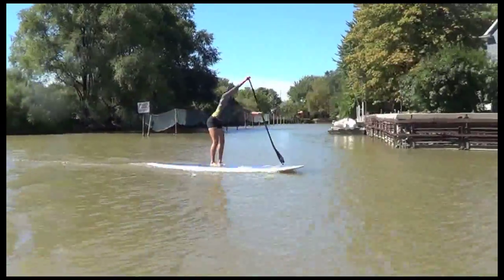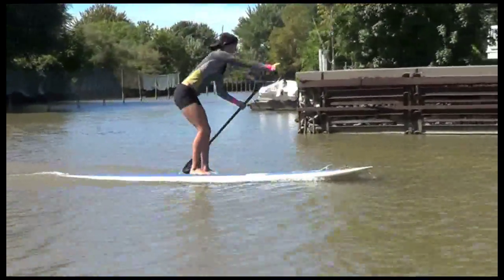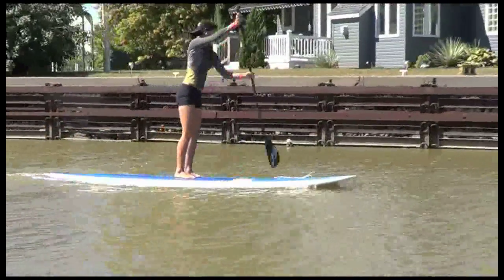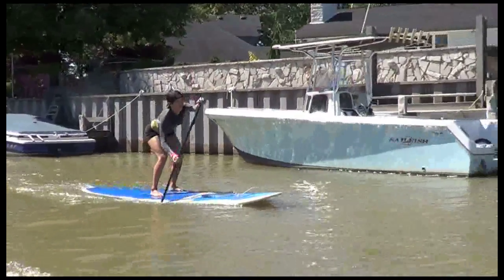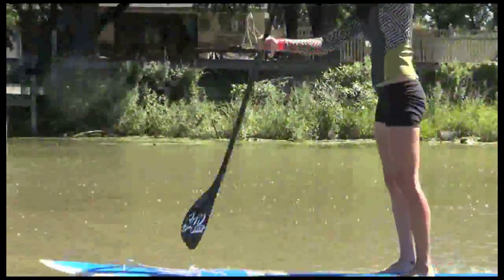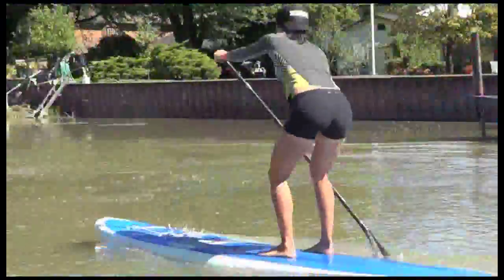All right, so we're doing a lot of fitness moves on the boards, but the paddle alone is an excellent workout for your full body. As you can see, it's using my full body to do all the movements — core, legs, arms. Next I'm going to show you a different way of paddling.